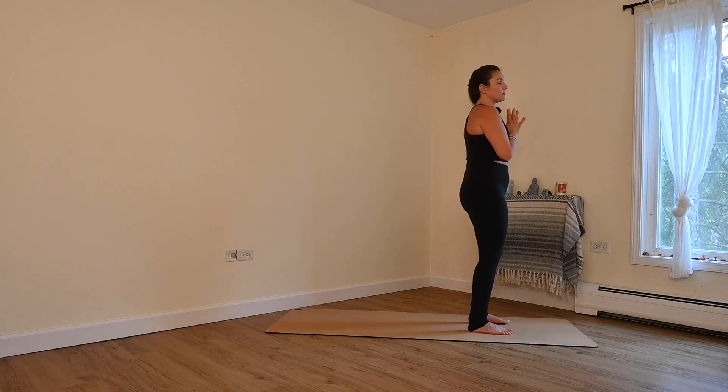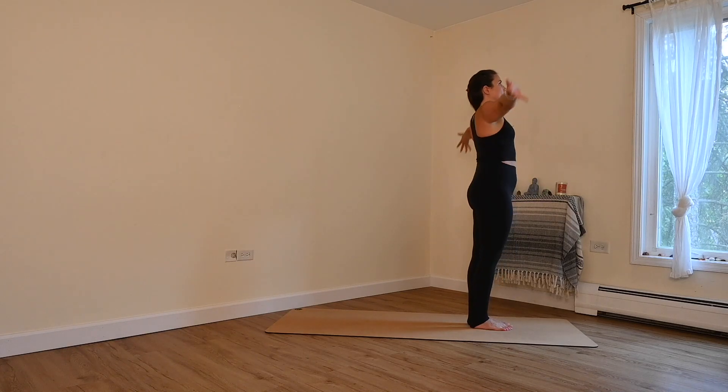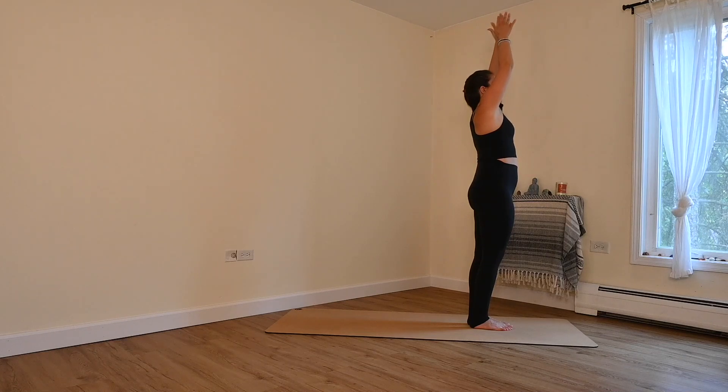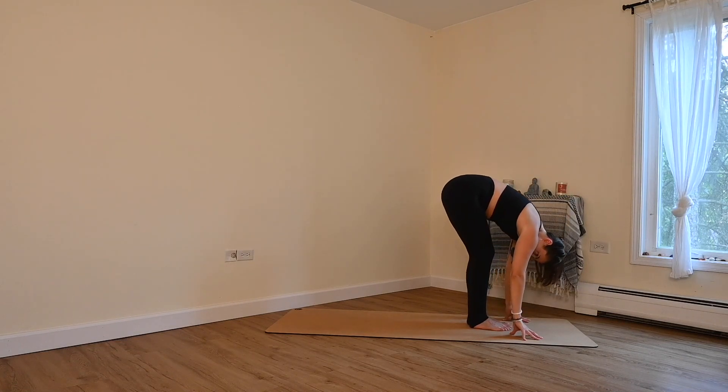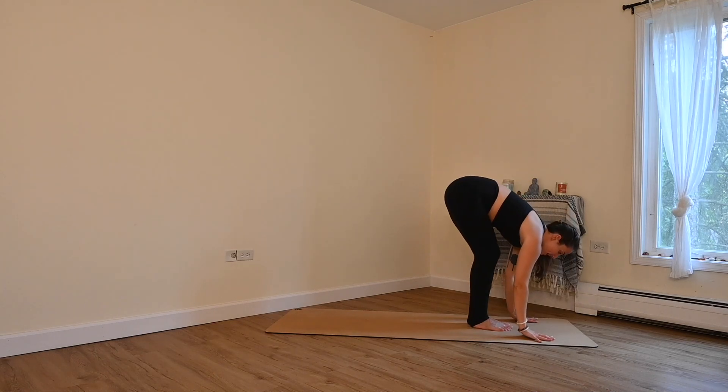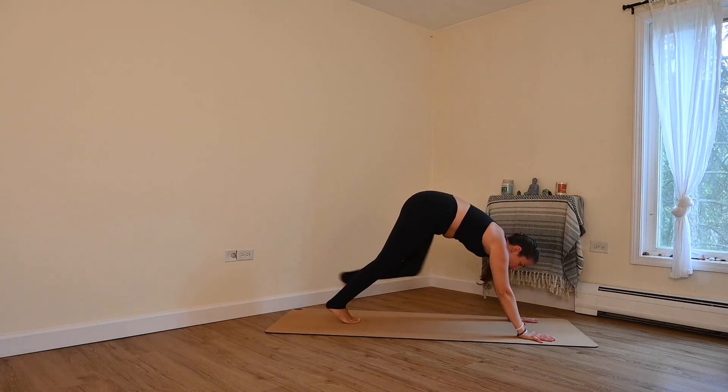Beautiful. We'll take that again with a little more fluidity. Inhale, rise. Exhale, forward fold. Inhale, lengthen halfway. Exhale, plant your hands, step back, plank.